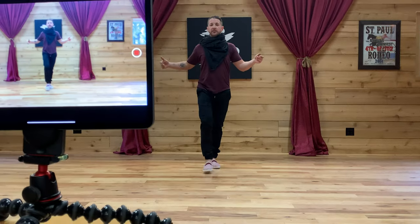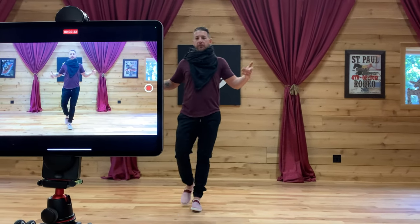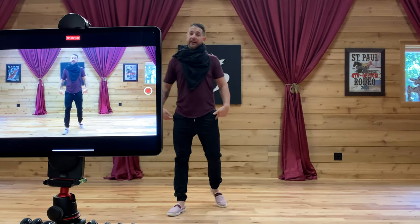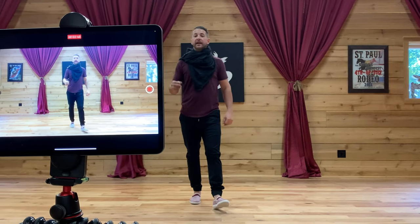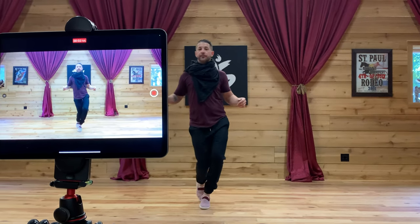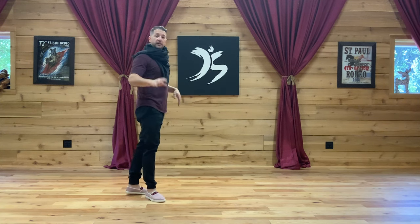If I walk a single track line, one foot goes more or less in front of the other. A double track line is where my feet are outside here. So we're going to do a single track boogie walk. It's going to look like this. Notice it looks like my knees and hips are going way off to the side, but the action is actually through my feet.